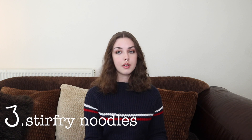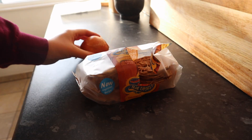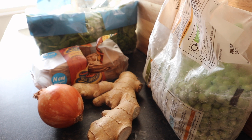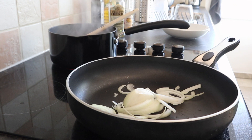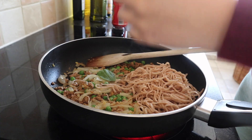Now moving on to stir fry noodles — I make this so much. It's great for lunch and dinner and you can use whatever veggies you need to use up. You'll need noodles, onions, peas, and spinach, but honestly you can put whatever vegetables you like. I used some tamari and canned hoisin sauce, but I'll link below the most amazing satay sauce recipe which is vegan and so tasty. Start by cooking your noodles following the instructions. The key to a stir fry is to put everything in one pan but add the things that need cooking the longest first — so I started with my onions, then the peas and spinach, and added the noodles at the end.